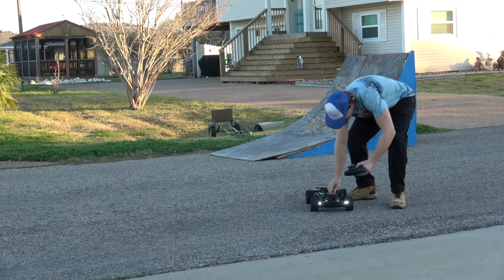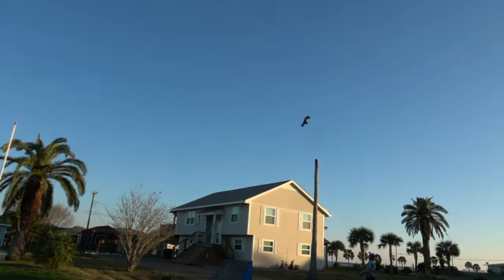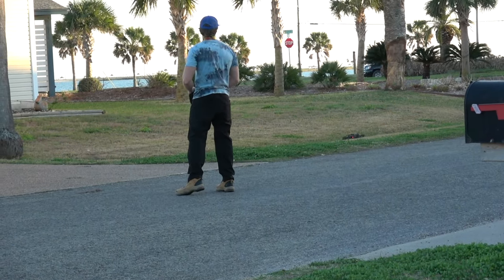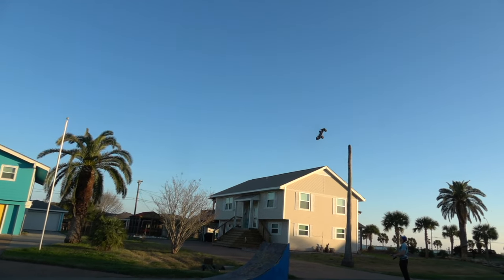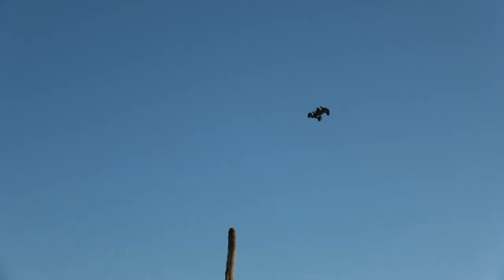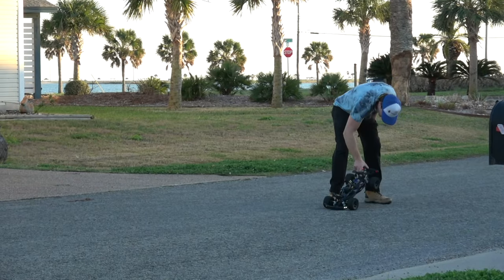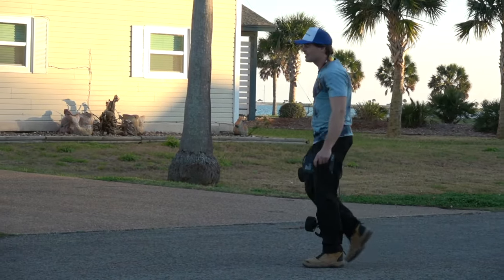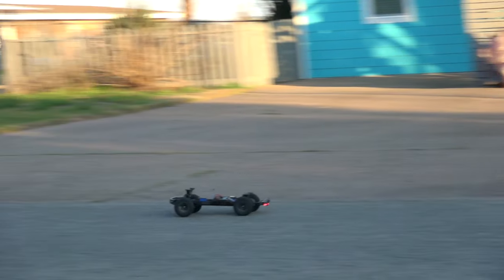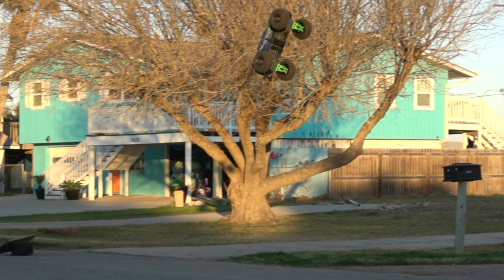Traxxas is tough, baby. No body or anything — no worries. Oh, that was a bad hit. Did it survive that? Oh my God. No car survives that — a sideways impact? This thing is insane. Oh my God.